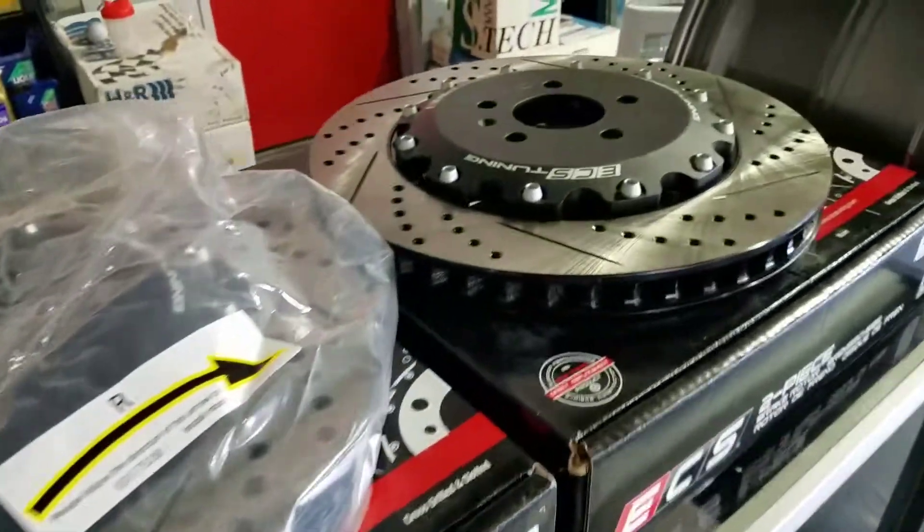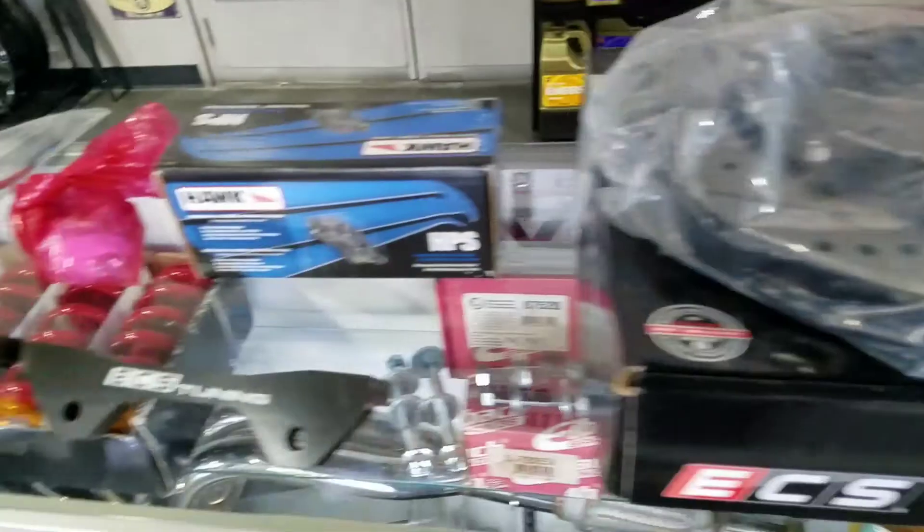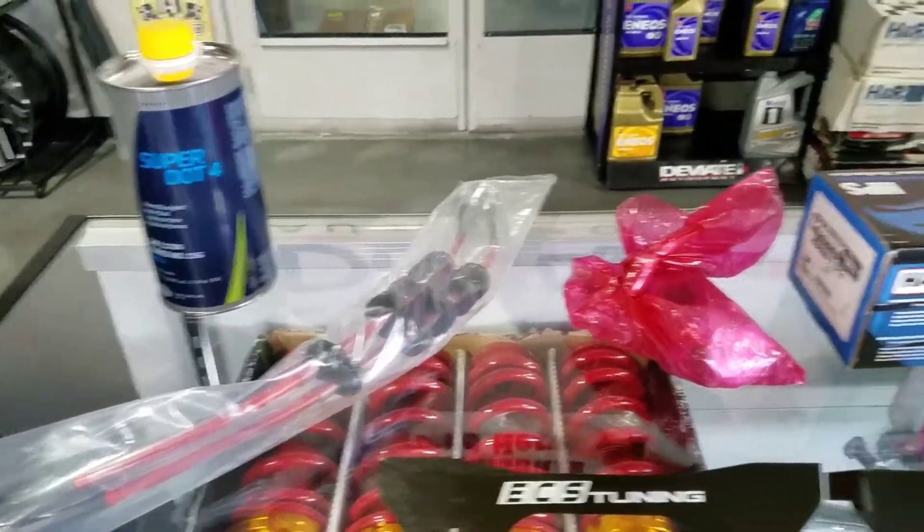Where the OEM brakes are rated for around 10 to 15,000 miles, these are rated for 20 to 30,000 miles.